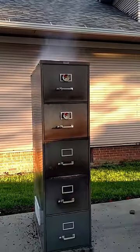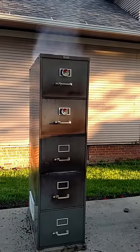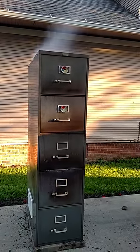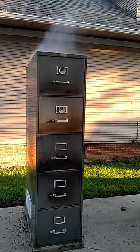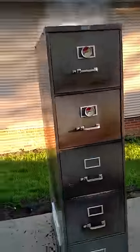This smoker has five drawers: the bottom one is the ash drawer, second from the bottom is the fire drawer, the third one up is the water drawer, and the top two are the smoking drawers. Look at the smoke pouring out of that!